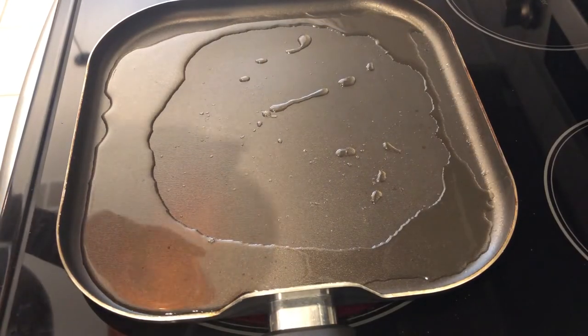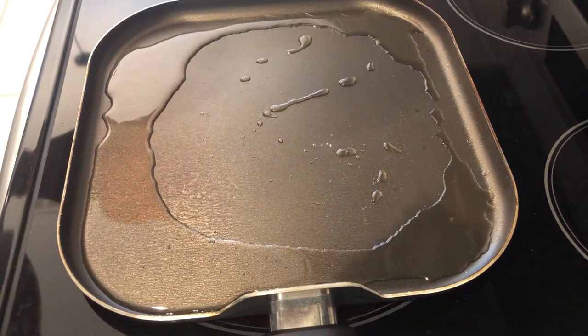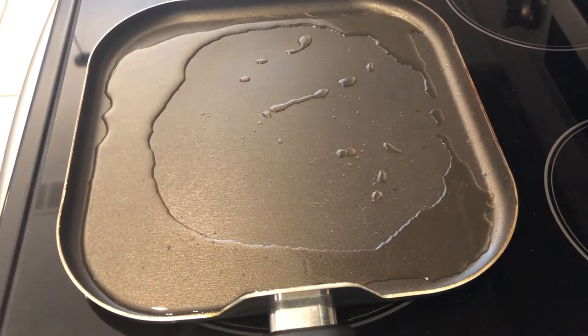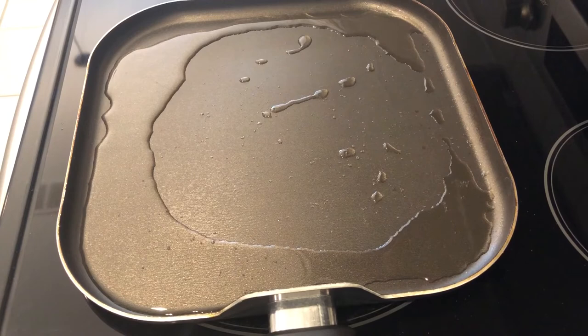I let my pancake batter rest for about 10 minutes — now it is time to go. I've got my griddle on a medium heat. I am using canola oil. I just dropped a little bit of water to see if the griddle was ready and it is.